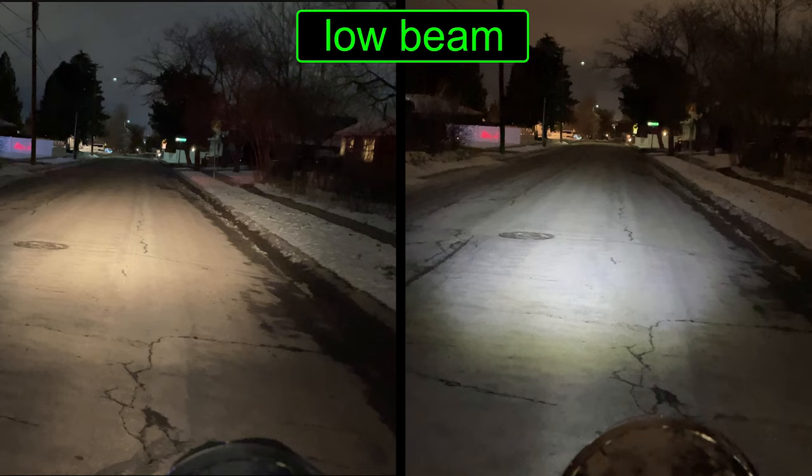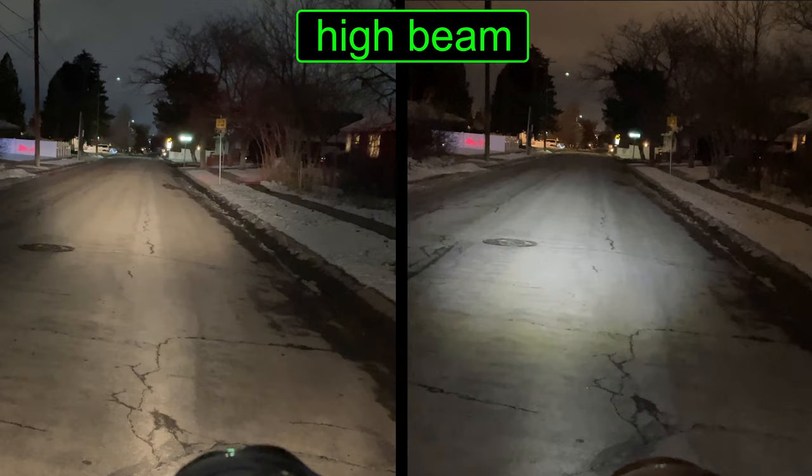Now let's compare. It's easy to get fooled into thinking the white light is brighter than the yellow one. If you look closely, the beam is much wider with the old bulb, and it reaches all the way over to the sidewalk. There is more light overall with the old incandescent light than with the new LED. Switching over to high beams, you can barely tell the difference with the LED. The old incandescent light is shining about twice as far and fills in more right in front of the scooter too. The old light has a better beam pattern and puts out twice as much light as the LED.